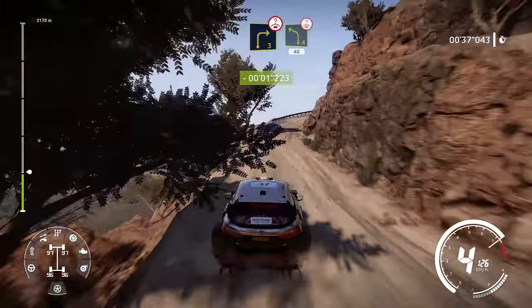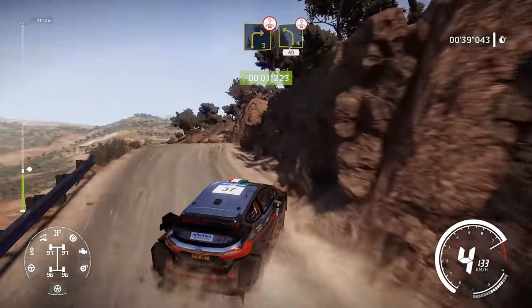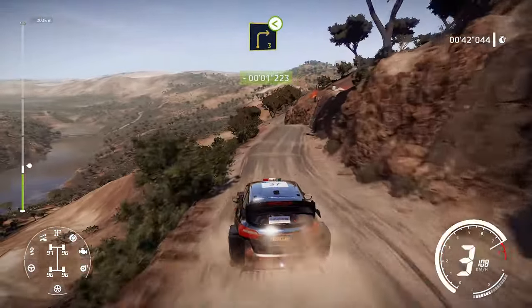Right 3 over crest and left 4 40 over crest. Right 3 opens long keep in.